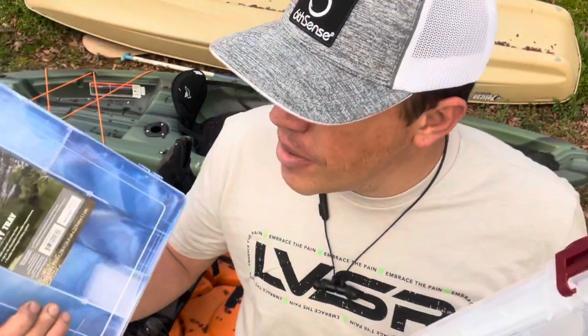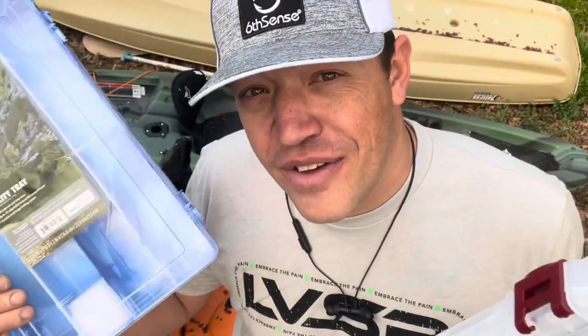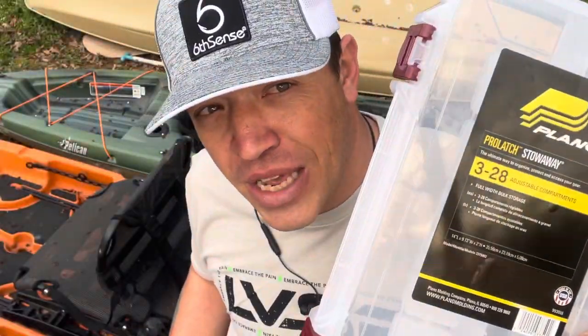What's up everyone? Marvin Fora here with another Great American Survival. In this week's episode we're going to be talking about whether or not you should save your money and get budget-friendly products like the Ozark Trail 3700, or should you spend the extra money and get the Plano. Stick with us, I'll tell you all about it.